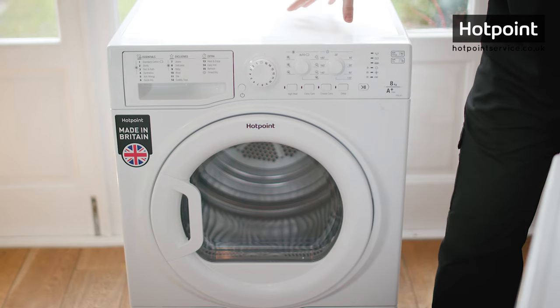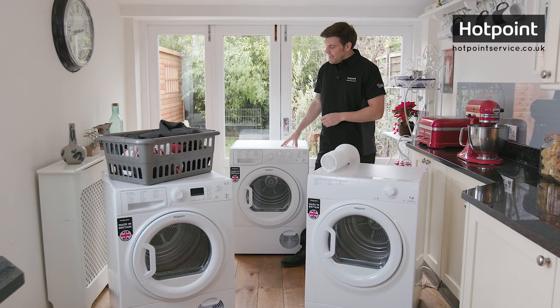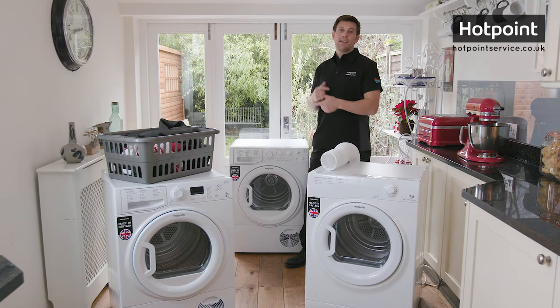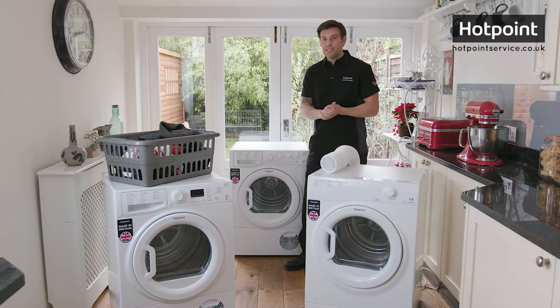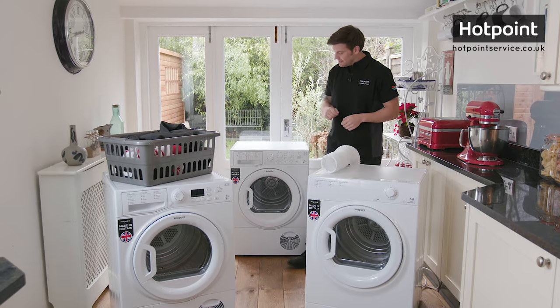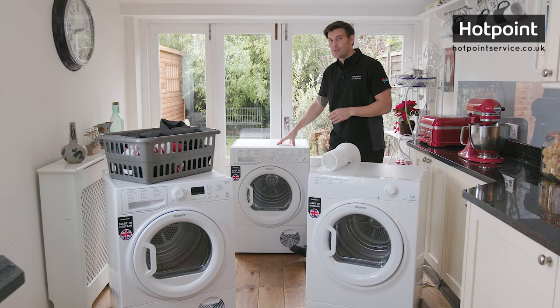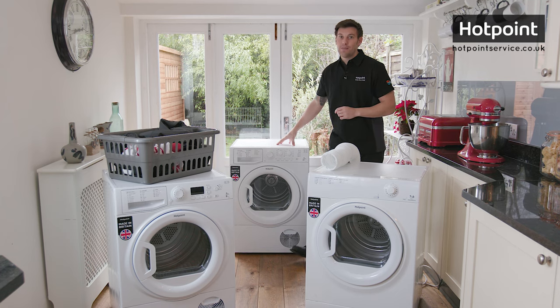If energy efficiency and the cost of running is of number one importance to you, then the new kid on the block — the heat pump dryer — is the clear winner. It's essentially a condenser dryer with an added heat pump which reheats the circulating air, drastically reducing the running costs compared with other dryers. As you can see, this one has an A+ rating. However, this energy efficiency usually comes with an upfront cost, as these high-end models tend to be the most expensive tumble dryers to buy.